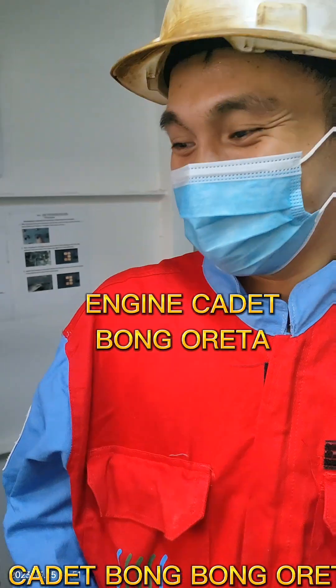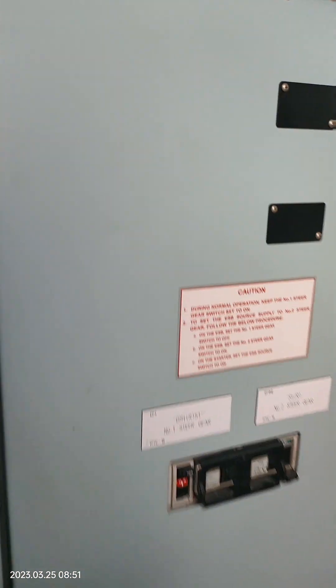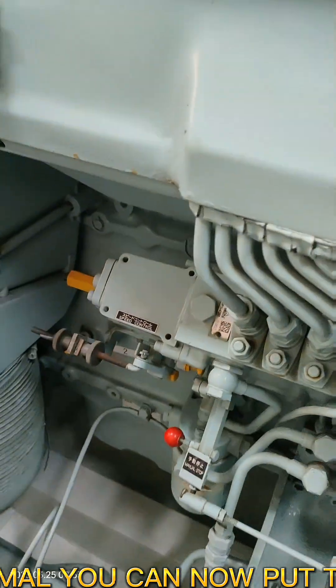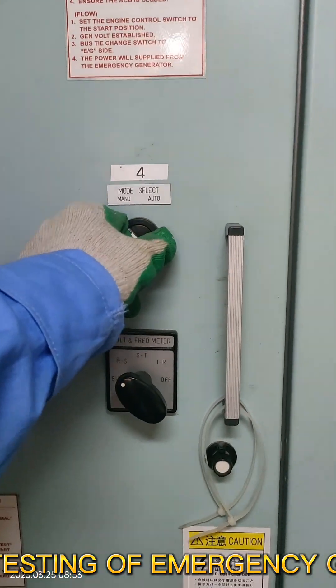The testing is performed by our engine cadet Bongbong-O-Ra. When the stop solenoid is back to normal, you can now put the system to automatic position. That's the testing of the emergency generator.